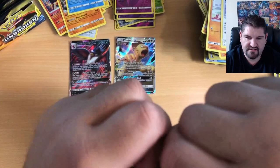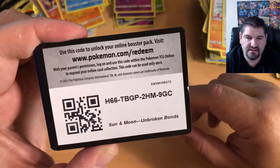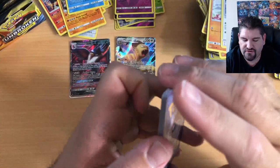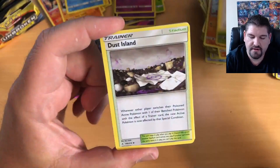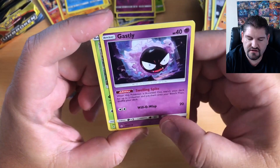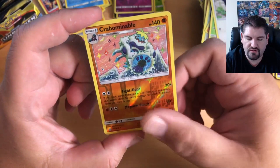We've got plenty of packs left — do not fear. We will get an amazing pull. There is your code. Four to the front — I'm going to guess Water Energy. It is not, it's a Leaf Energy — not what we signed up for. Koga's Trap, Dusk Stone, Sandshrew, Ghastly — looks like there are multiple versions of Ghastly in the set, I didn't know that — a Venonat, a Rattata, Crabominable is the Reverse Holo, and the flowing-haired Alolan Dugtrio.